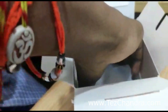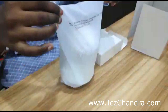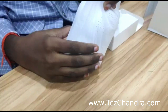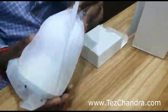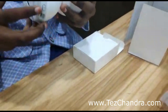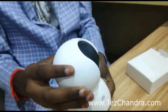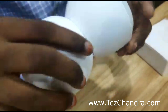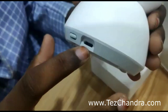And we got the camera. This is the camera — back side, reset button, and this is the power provision.